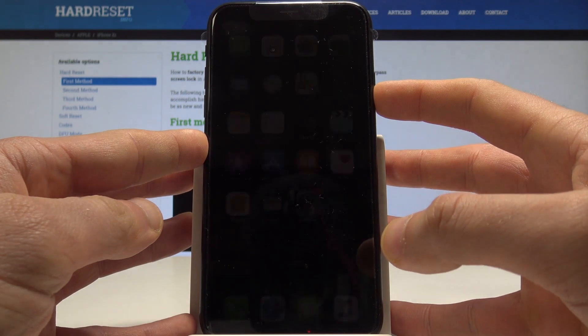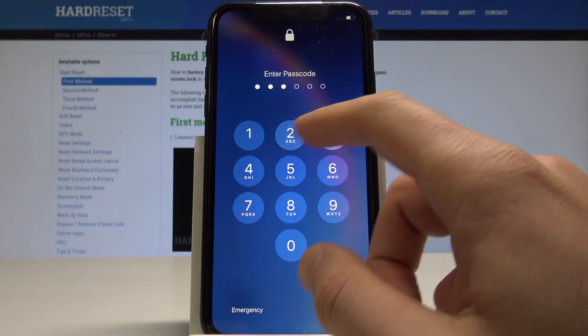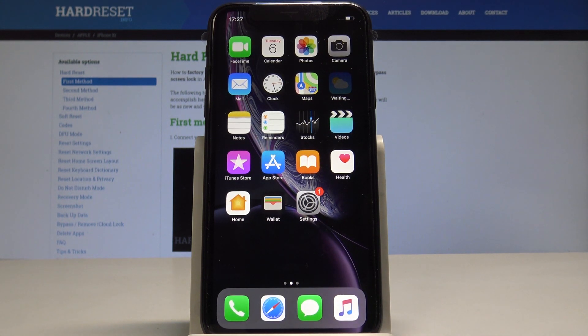The device is verifying the passcode. You can change some settings or just start using your passcode. Press the side button to lock the device, and to unlock it, enter the passcode. That's it — everything went well!